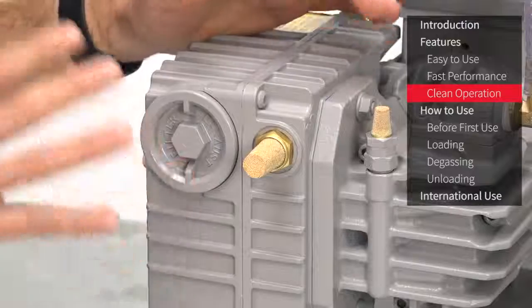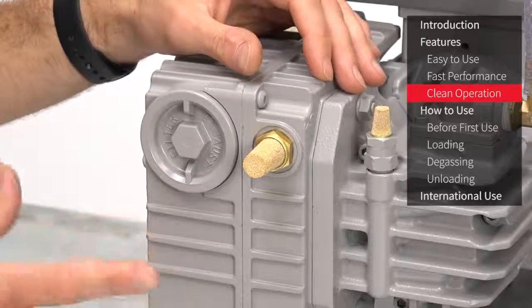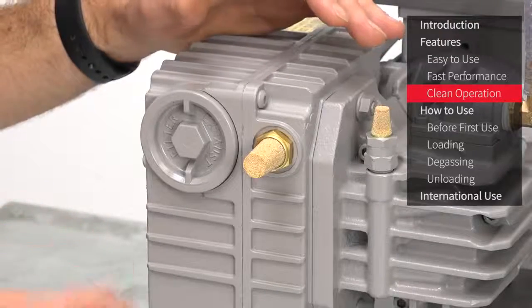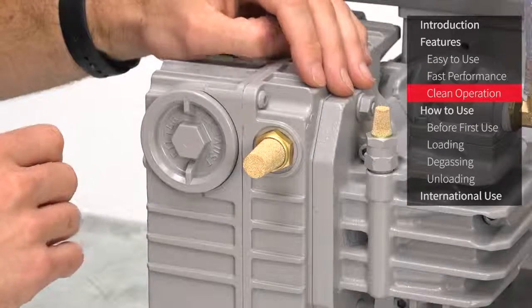Another great feature of the EC20 pump is this oil mist separator, which filters and recovers oil mist emitted by the pump during operation. As a result, in normal operation negligible oil vapor should be emitted into the room, making it ideal for using this system in more sensitive environments such as schools, labs and more confined workshops.